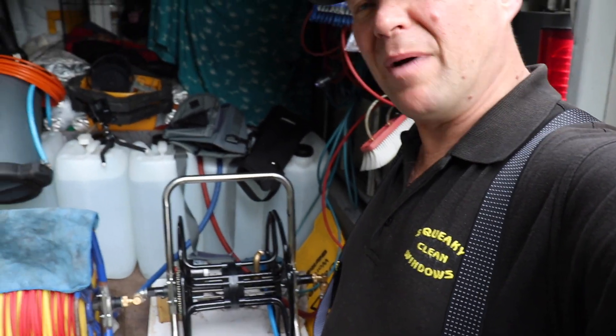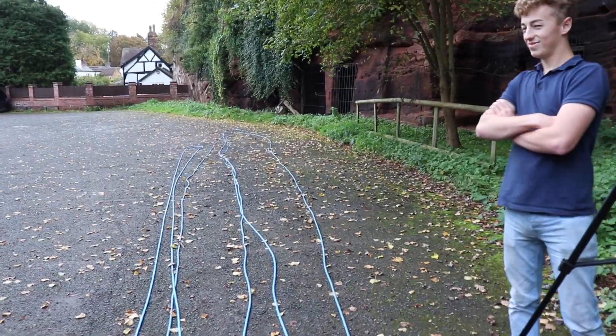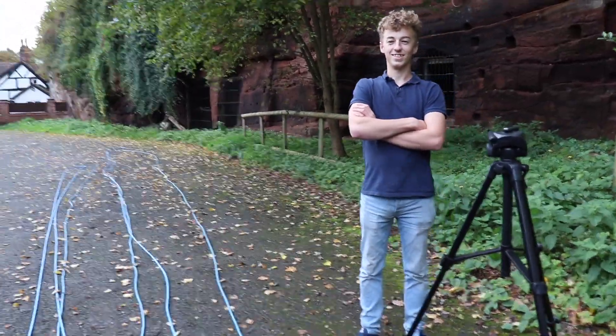So today I'm going to try and reel in my new powered hose reel. Here's the homemade powered hose reel — been using it for nearly a year now. I've got Elijah there with me who's going to stand down there and do the timing, and we're going to see how quickly we can get it done.